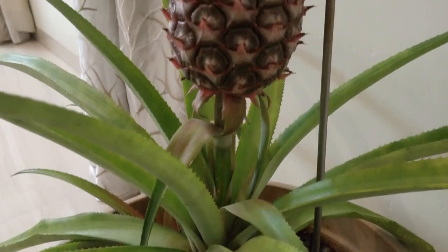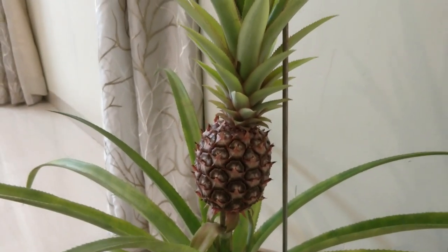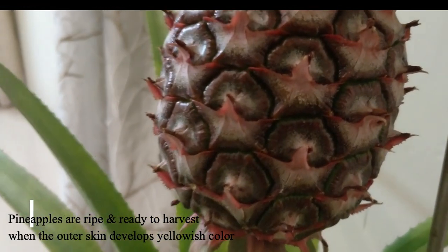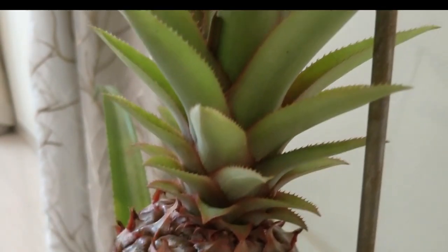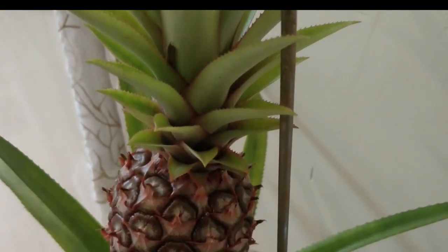In about 8 months, you'll start seeing flowers on your well-grown pineapple plant, and in about a year or so the fruit will start coming up. This pineapple plant is almost on the verge of its harvest. I am waiting for the plant to ripen a little more before I take it on my plate and plant a new one.